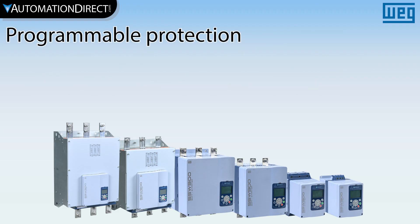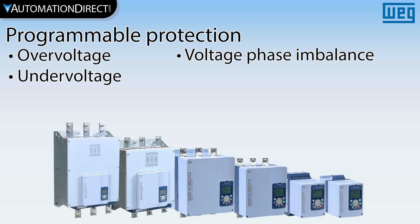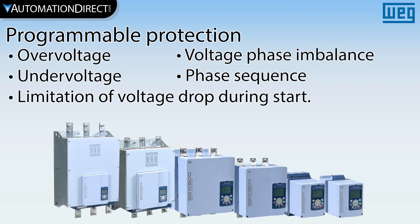Advanced protection features include programmable protections for over-voltage, under-voltage, phase loss and balance, phase sequence, and limitation of voltage during start.